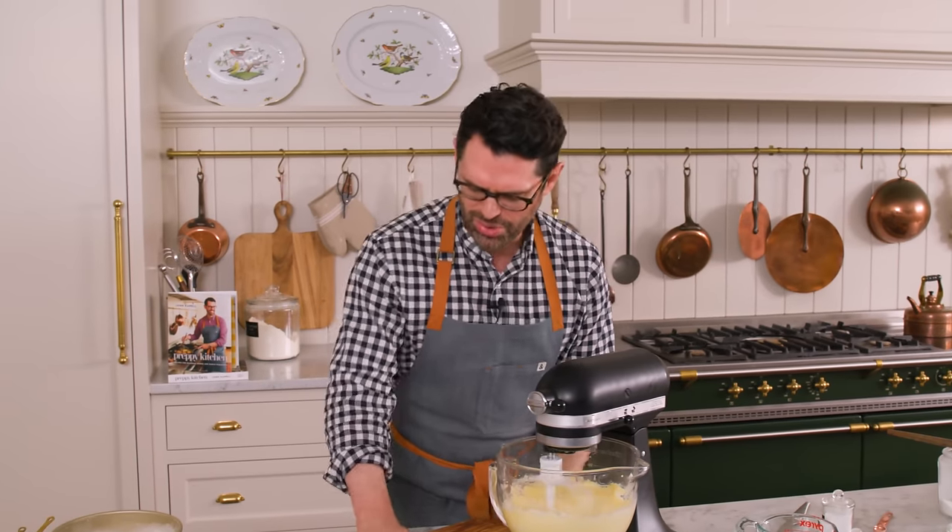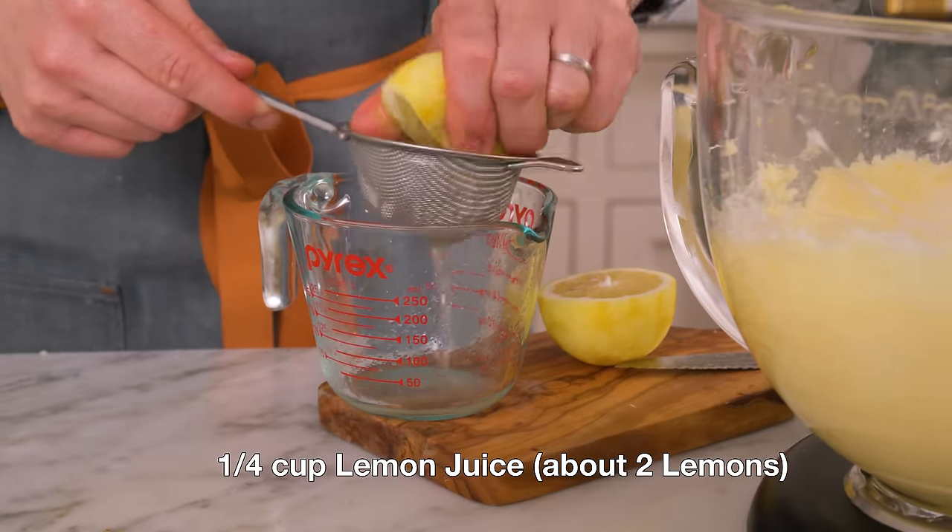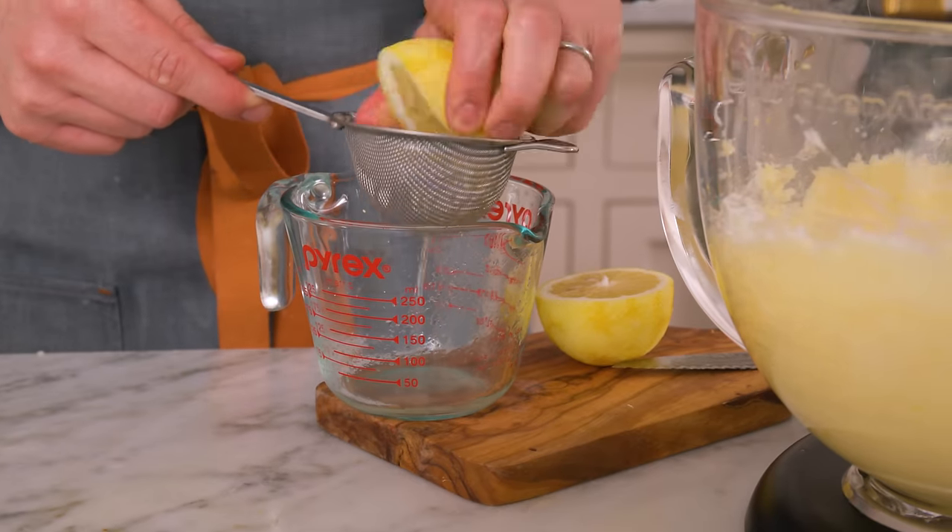Give these lemons a good roll so they get nice and juicy. And we're going to strain these into a measuring cup — we need about a quarter cup of fresh lemon juice. And yes, for this cake, you would only use fresh, never that bottled stuff.